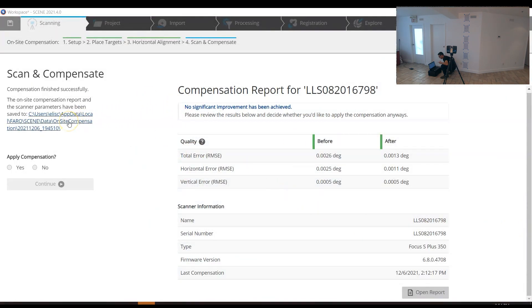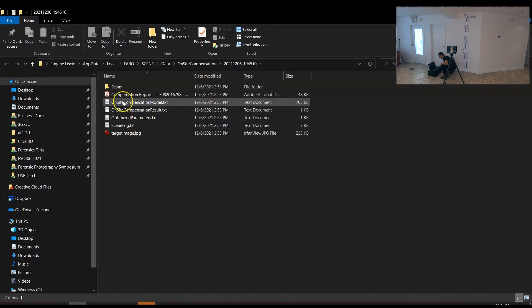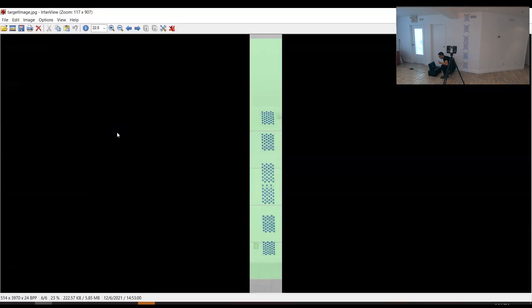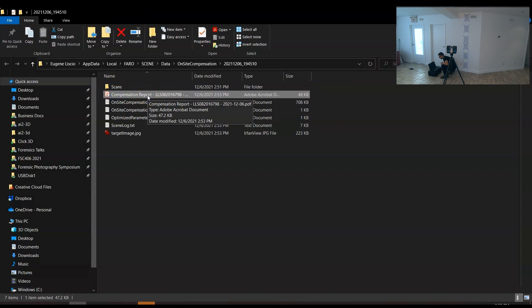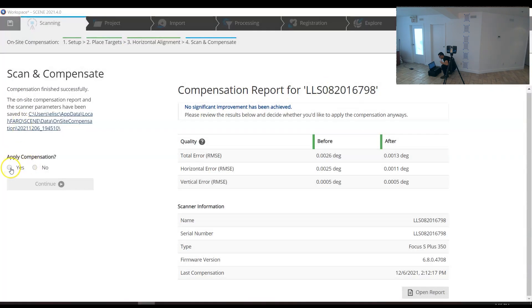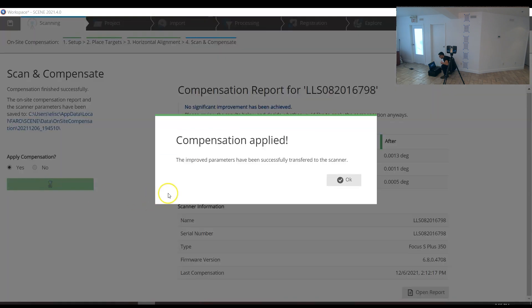If you click the link it opens the folder with all the compensation data. There's a target image showing horizontal reference lines — you want targets both above and below each line. I have a little more room to stretch targets higher, but this is perfectly acceptable. There's also a copy of the PDF report you can always go back to. To apply the compensation, click finish — and it confirms: compensation applied.